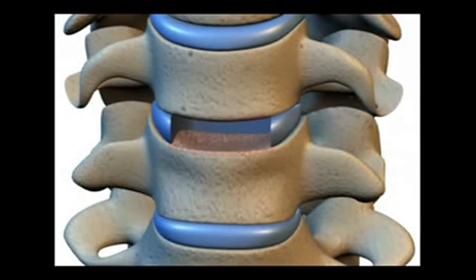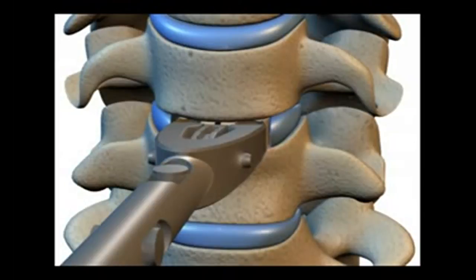The selected implant is attached to the implant introducer and packed one millimeter above and below the graft cavity device surfaces to enhance graft material end plate contact. The device is gently impacted into position, taking care to not rotate the device.